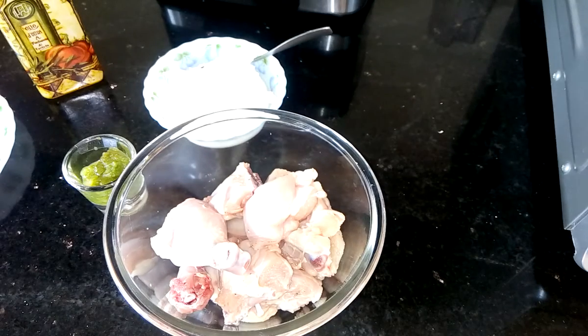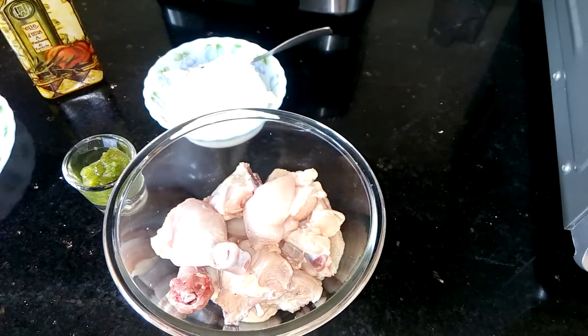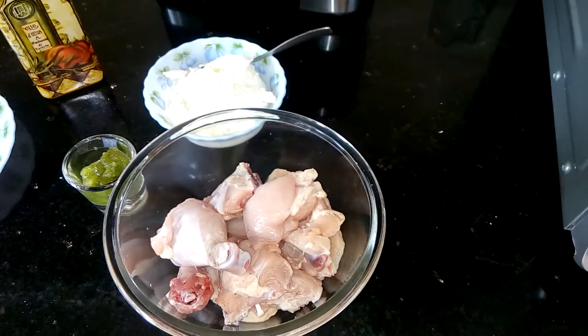Hi, this is Shomali and welcome to my kitchen. Today I am going to prepare Sorshe chicken in authentic Bengali style.